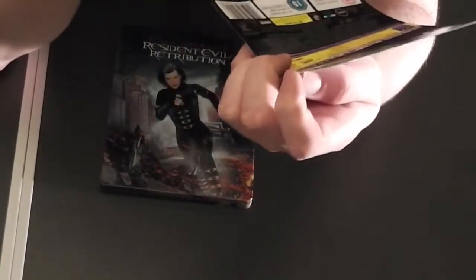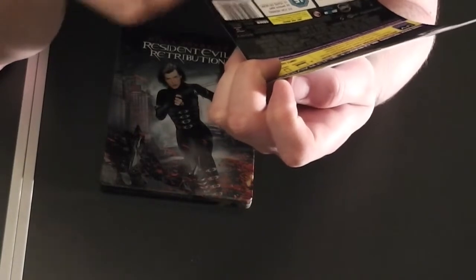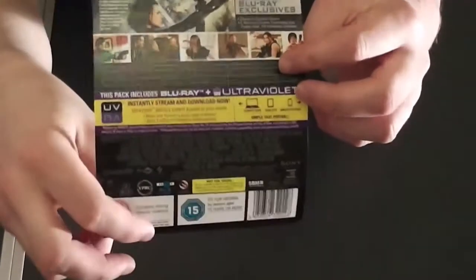Running time is 96 minutes, because all the Resident Evil films are about that.